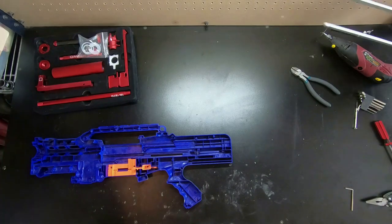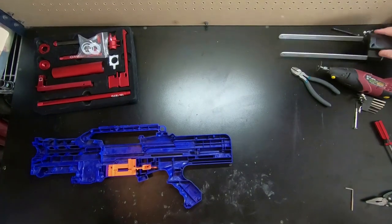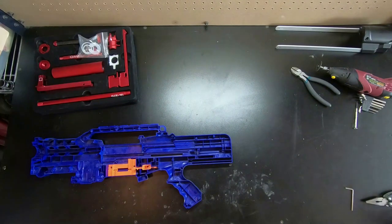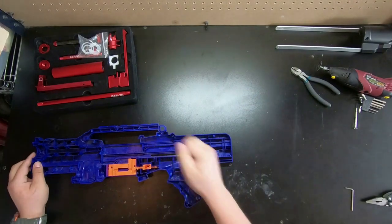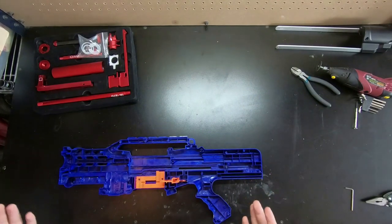Alright everyone, we're gonna be modding the Omega kit today. It's gonna go in my ex-Zeus, which I just got. Jacob is off camera opening that with me, so you're gonna hear some of that. But we're gonna have to make some cuts.